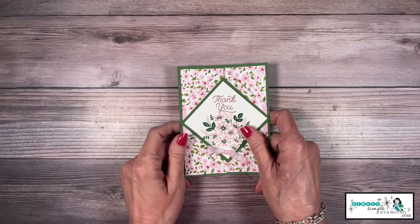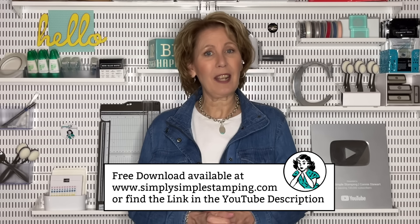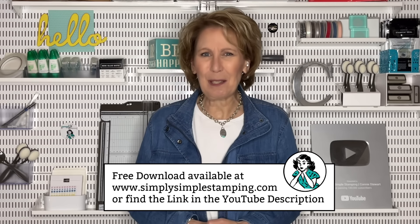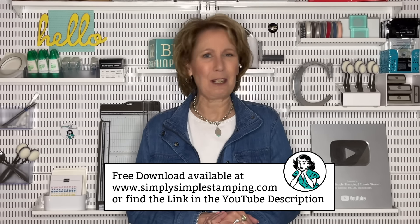All right friends, how was that for fast? That is a five-minute card! Would you like to see one more? Don't forget I've got that free download for you at SimplySImpleStamping.com, or just look in the YouTube description for a direct link.